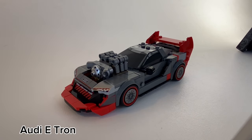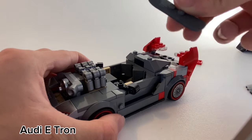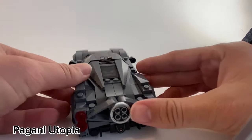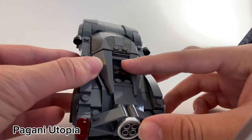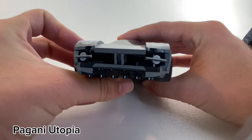The Audi e-tron is far from stock — it has quite the stick shift and a hidden snowboard. The Pagani Utopia has quite the rear view, which includes some little roller skates, as well as ice skates up front.